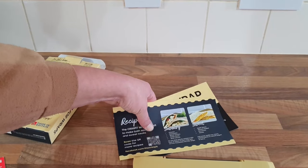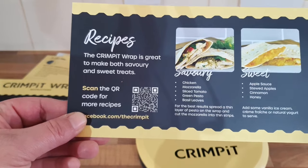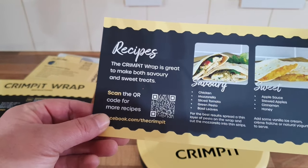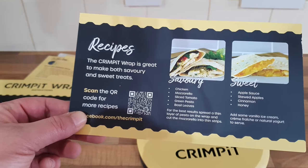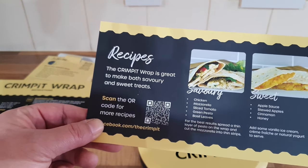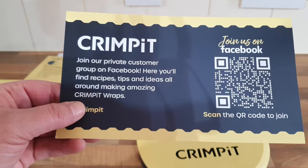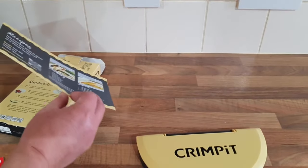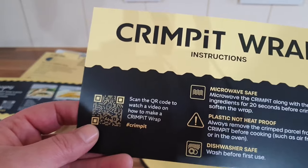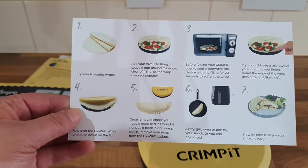I think we've also got some recipes — you can scan the QR code if you want. You can make sweet and savoury options like apple sauce, stewed apples, cinnamon and honey — that sounds really nice — or chicken, mozzarella, sliced tomato, green pesto and basil leaves. There's another one on the Facebook group as well. This leaflet is just instructions, which we've already looked at. We're going to wash it before we use it. There's another scan code and clear instructions on the back.